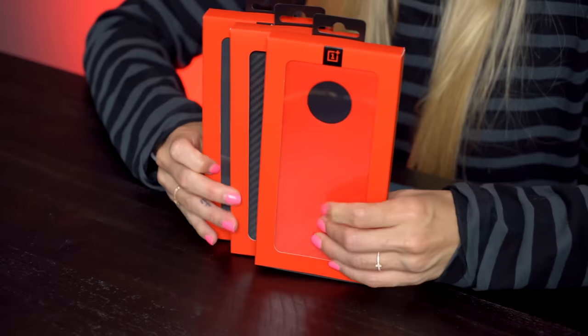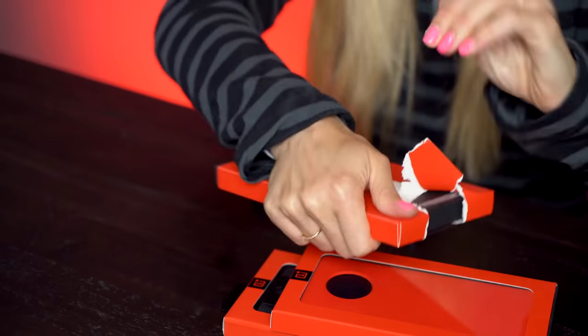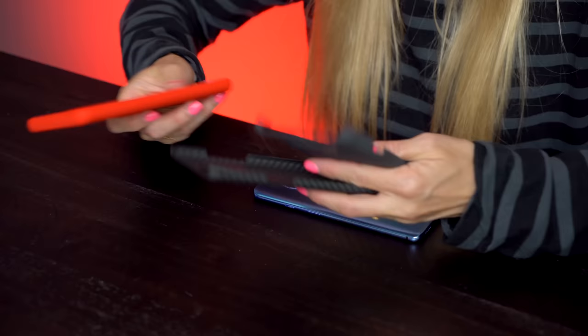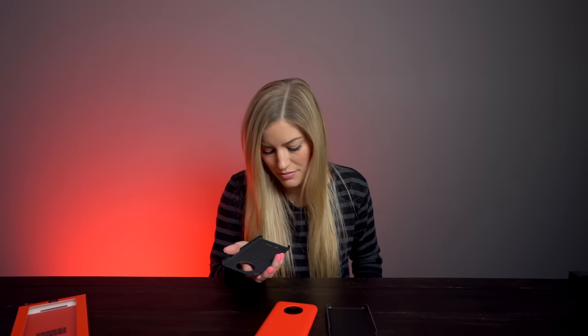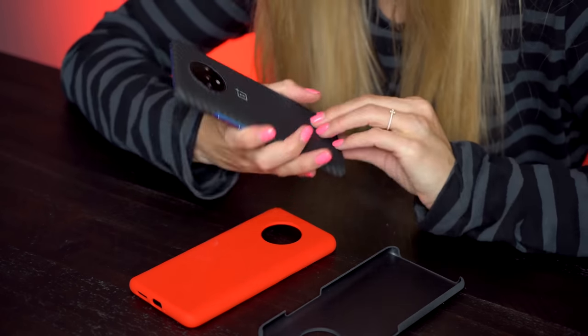We also have a few cases to check out — this is the OnePlus 7T Sandstone. I love the OnePlus cases because they do a great job of making them look really nice, but also super thin and light, like this carbon fiber one. It feels like I'm holding nothing. I think I'm going to go with the carbon fiber — it's a really good look with those blue accents. Now that it's all unboxed and set up, let's take this thing outside and test out some photos and video.